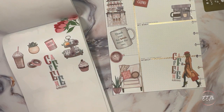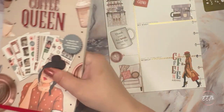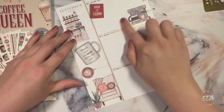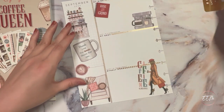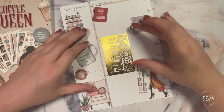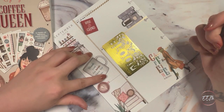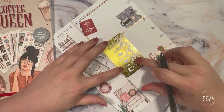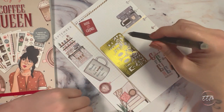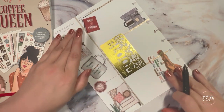That will be it as far as decoration goes — I like how it looks and it still gives me the space to write things down. This section here I like to use for a before and after picture that I take monthly. I'm going to lay my Bloom Luxe metal washi cutter there as a kind of space marker for where my picture would be — one that I take and print from my phone using my HP Sprocket.